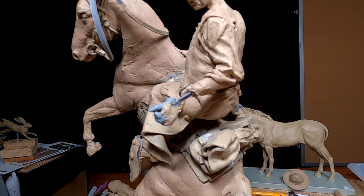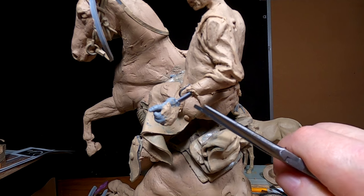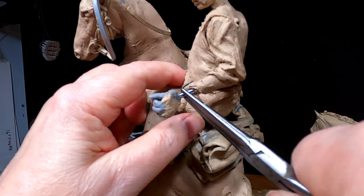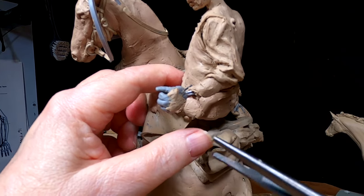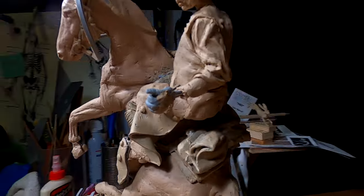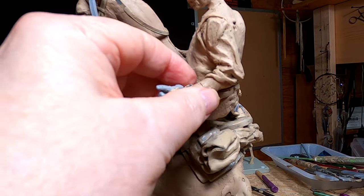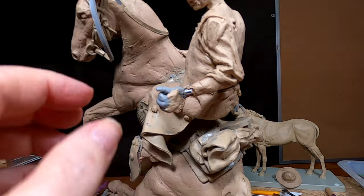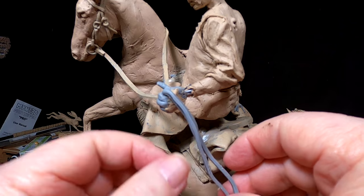Now it doesn't look too big — that's good. Now I just got to get around the camera so I can do this. There we go. And turn his hand up a little bit. Looks pretty good. It's always nice when a plan comes together. I'll just have the reins coming out from his hand.